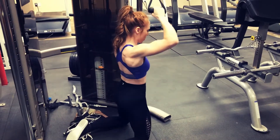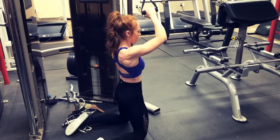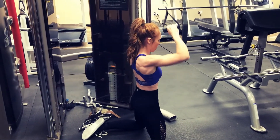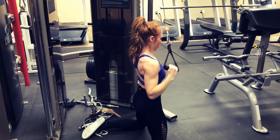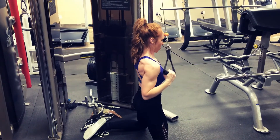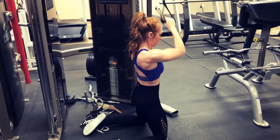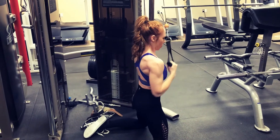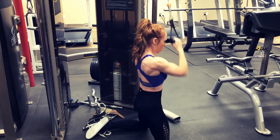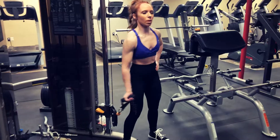The first movement is a single arm cable pulldown for your lats, and I actually do this pretty much every back day. I really enjoy isolating my lats. Back muscles help with good posture and form for other movements, especially squats and deadlifts. I would definitely suggest integrating this into your routine on back days — at least do one unilateral exercise like this.